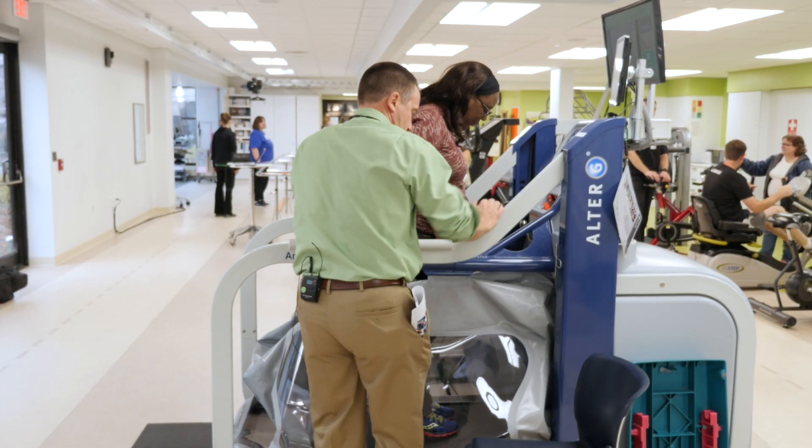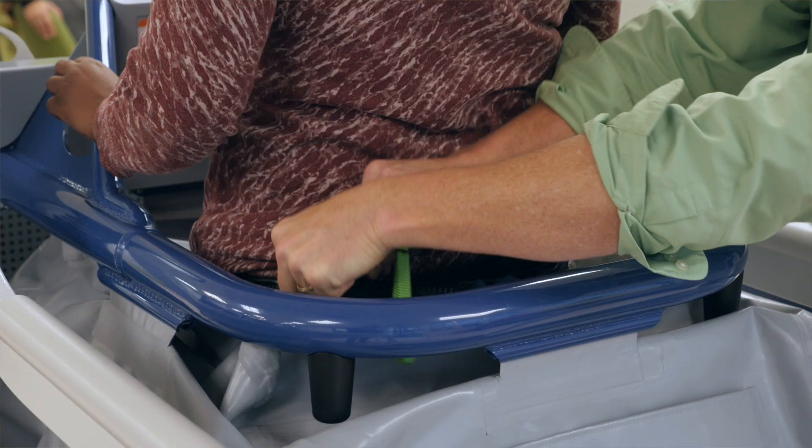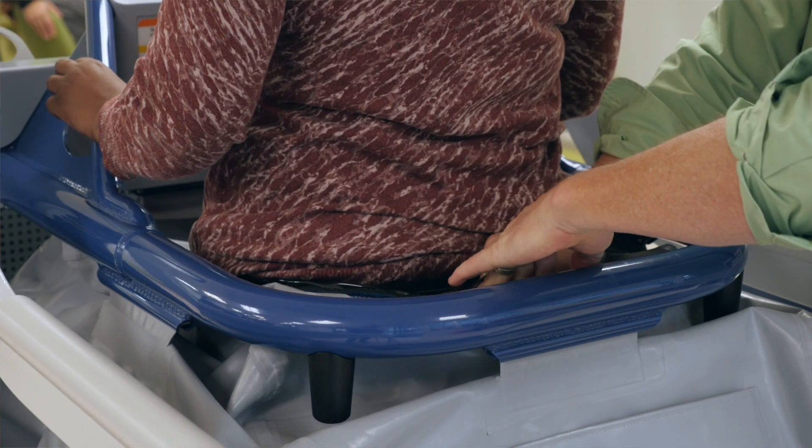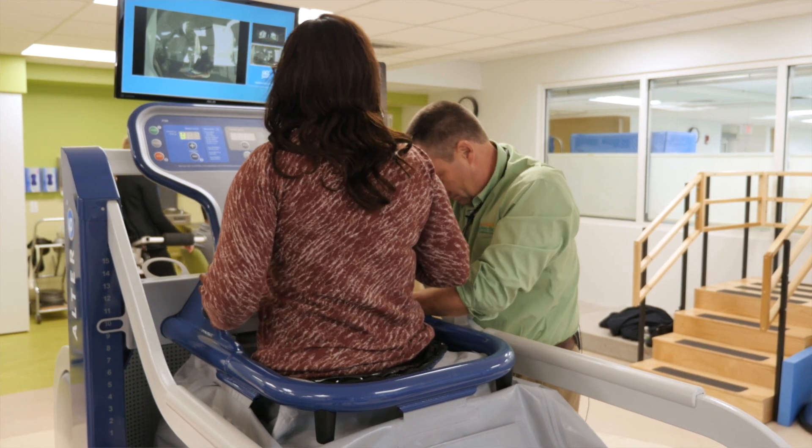Ultra G works on differential air pressure, and that will de-weight the individual up to 80% of their body weight — so they'll be walking with 20% of their body weight on their lower extremities.